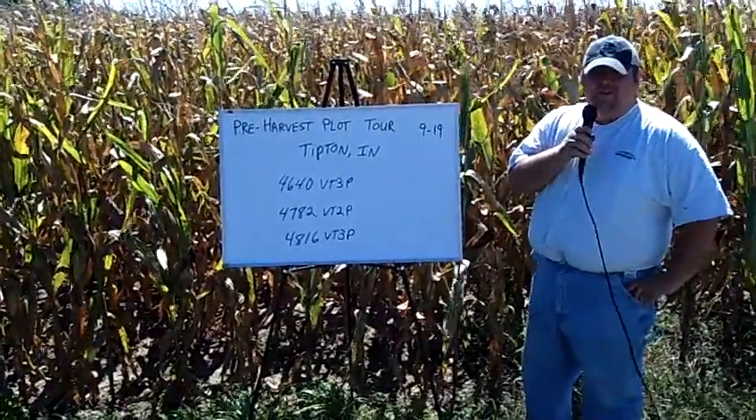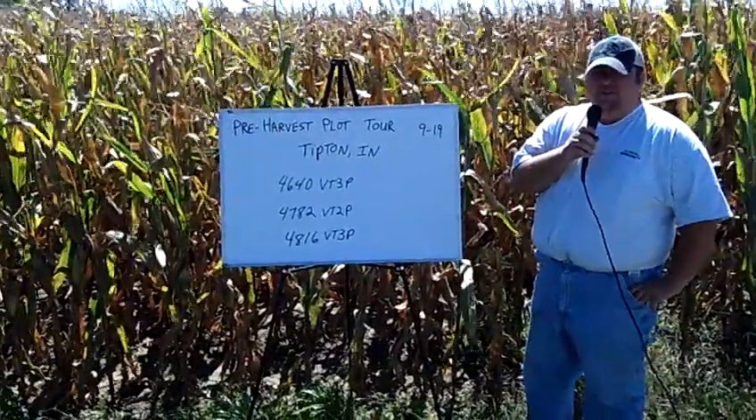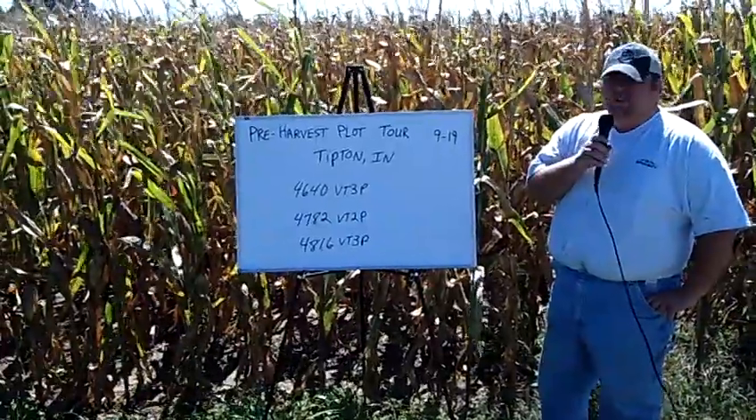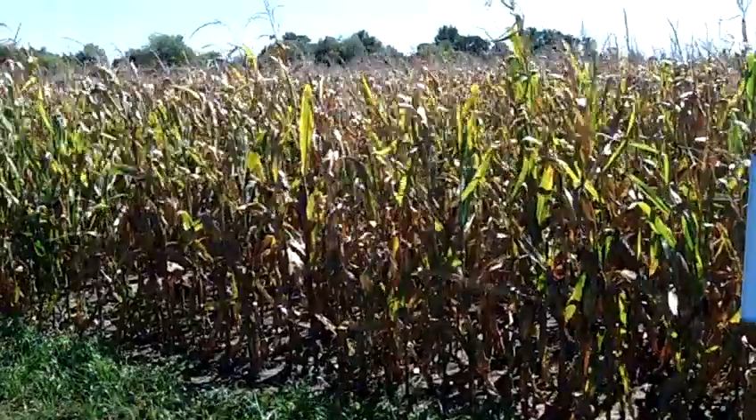Jeff Lakin, green light agronomist from Specialty Hybrids. We're on our third stop of the day on our pre-harvest plot tour at Tipton, Indiana. We're standing on some fairly silty loams here, sort of lighter textured type soils with lighter colors.